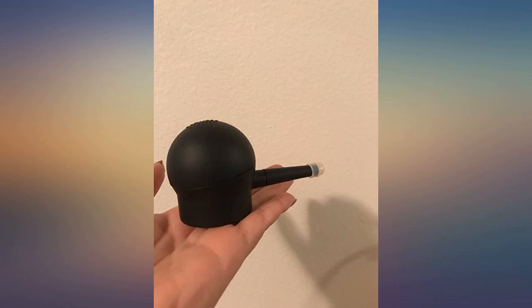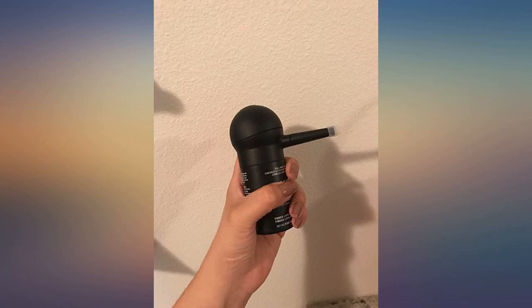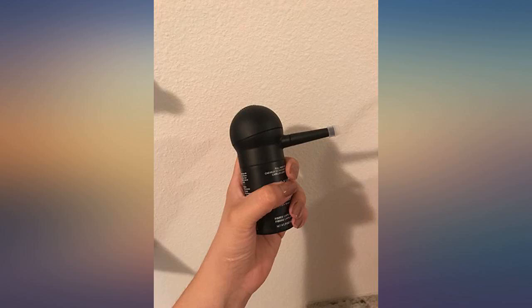Love this product. I wash my hair only twice a week and it keeps my hair looking full the whole time. Great for professional use — if you want to look sharp for a wedding or a photo shoot, this is your product. They say it can last 2 days but my client got 4 days out of it. Overall I love it.